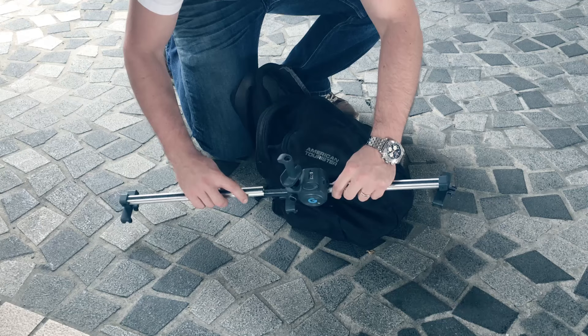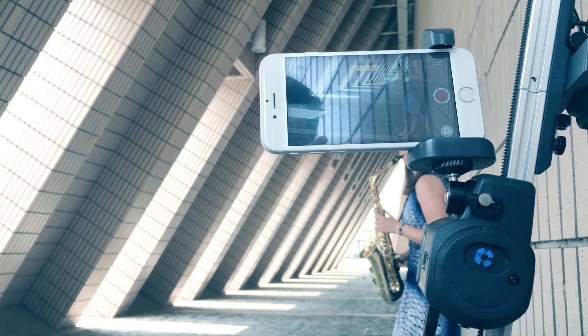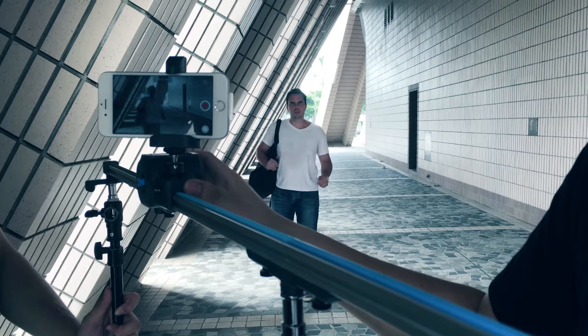Created by film industry veterans, it's a portable modular system designed to unlock your camera's ability. An electronic slider, panoramic mount, add-on accessories, and a remote control, so you can film something truly cinematic.